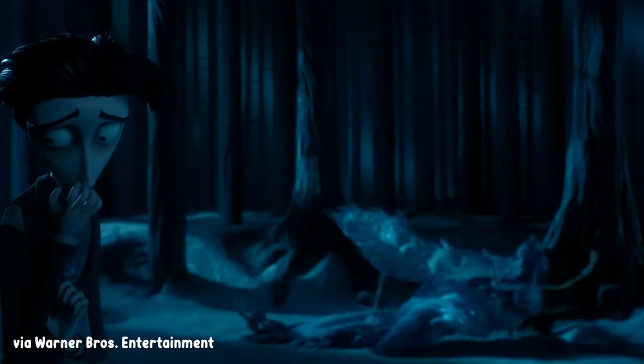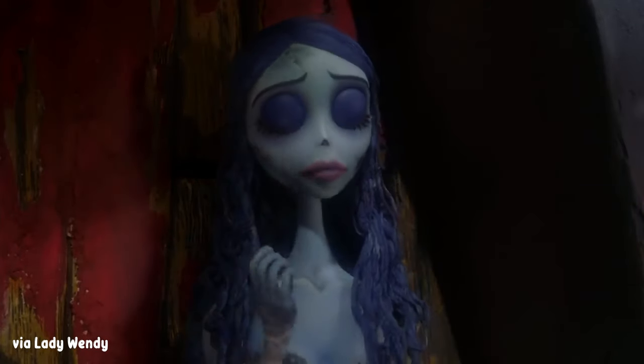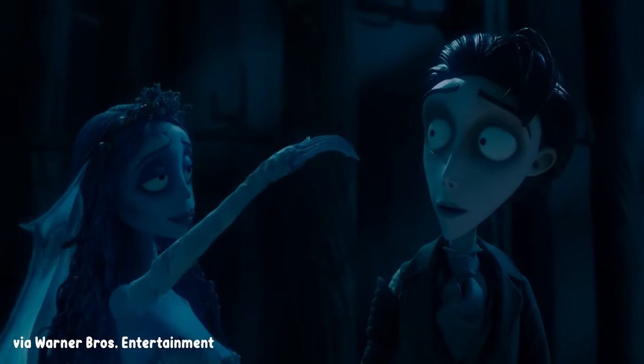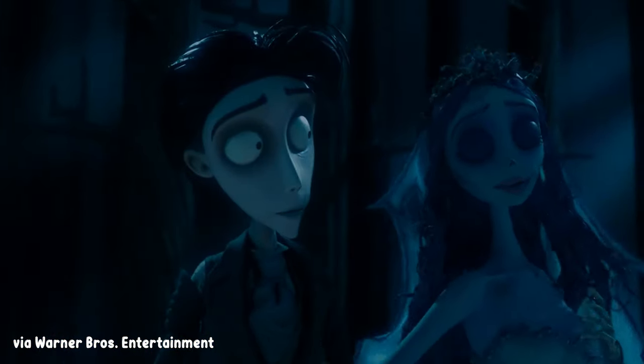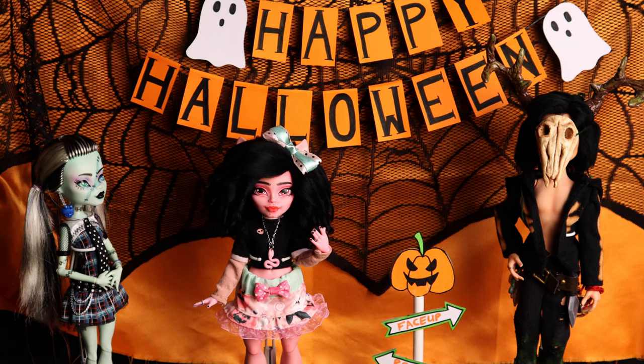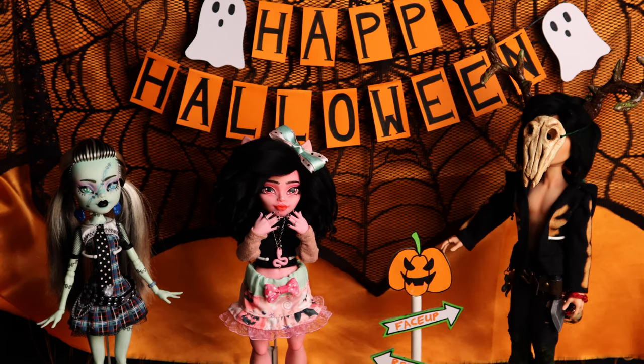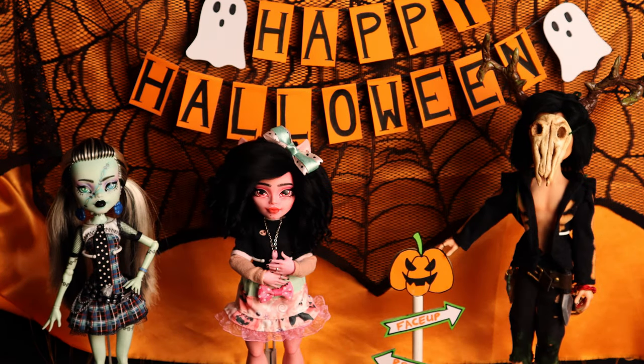She's my favorite character in the movie, and I love everything about her, from her design to her personality, and even the relationship between her and Victor. I know that a ton of great doll artists have already made her, and I'll leave links to some of my favorites in the description, but I hope you'll enjoy the video regardless. Let's just consider this a little trick-or-treat for me.